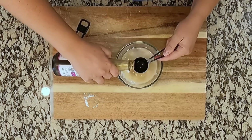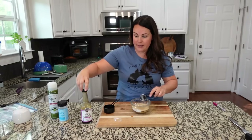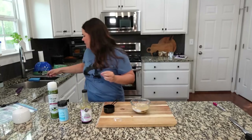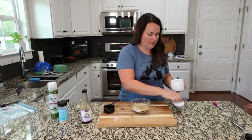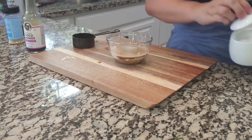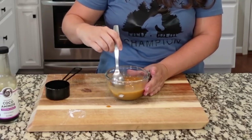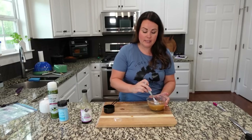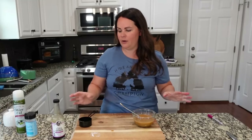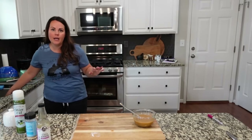Because coconut aminos is a little bit sweeter, we are going to add a little bit of salt since soy sauce is what gives you that salty flavor — about a teaspoon or so. There are so many different ways to go about this; you could add a nice sweet chili seasoning. We've made sweet and sour meatballs so many different ways and not one time have I ever thought they weren't good.